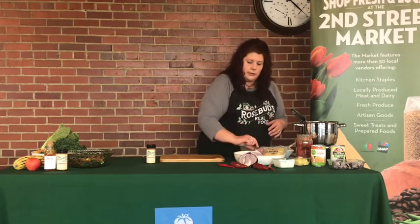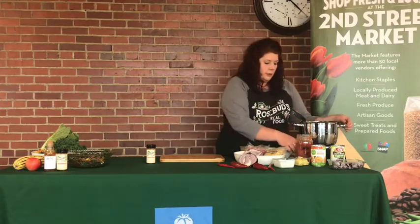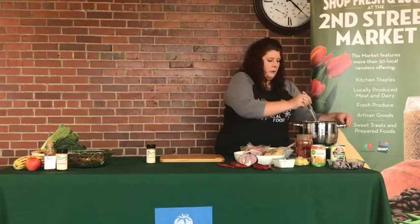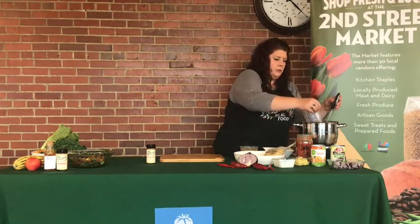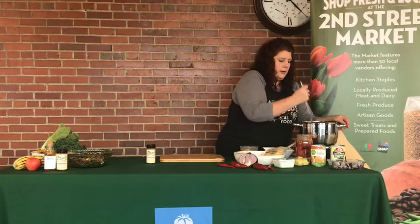We are using a lot of local products. We are using ground pork from Carroll Creek Farms. Carroll Creek Farms is one of our vendors here at Second Street Market — they are also the neighbor to us at Rosebud's Real Food. We're also using some grass-fed beef, and we've got that in the pot already started here. We are going to add our ground pork. So we've got two pounds of meat in here right now and we're going to stir this around a moment.